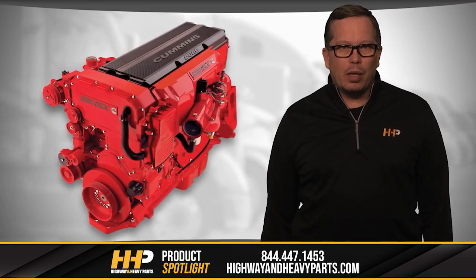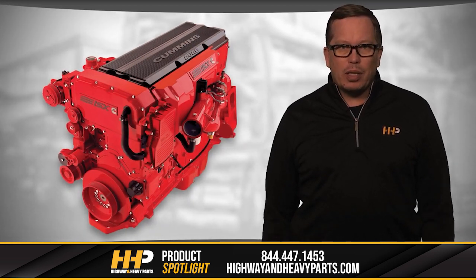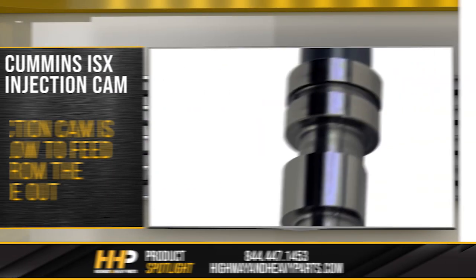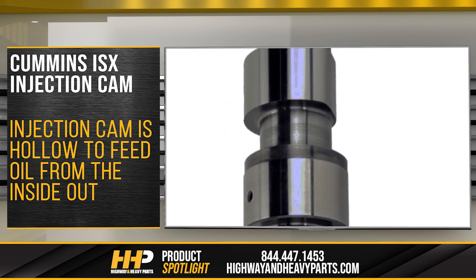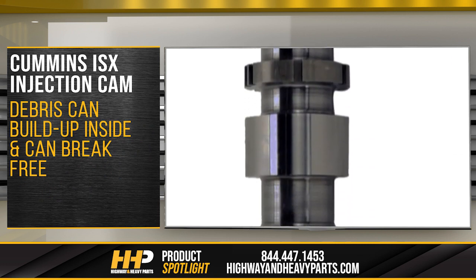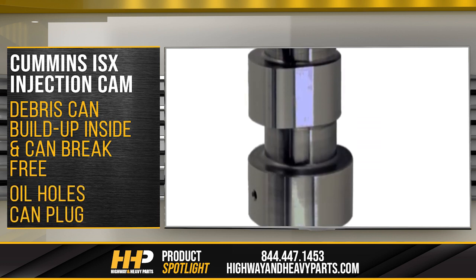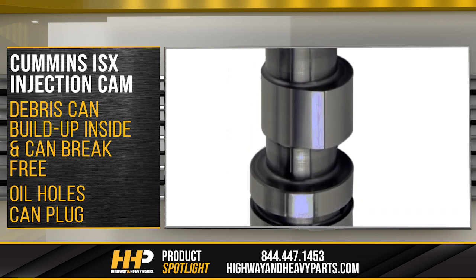As we mentioned on the dual cam engine, a common failure point is the injection cam itself because of the high amount of wear you see. The injection cam also presented somewhat of a problem when it was taken out. It's a unique camshaft in that it's hollow and it feeds oil from the inside out. Debris can build up inside the cam, and when it's removed and set on the ground, this buildup can break free. The resulting debris can plug oil holes and cause problems with the cam bearings. So this is another problem the single cam high pressure system addressed.